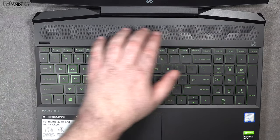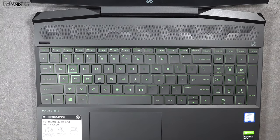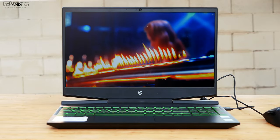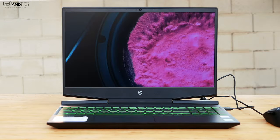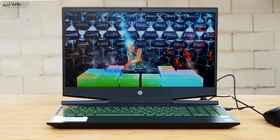The HP Pavilion Gaming Laptop has top-firing Bang & Olufsen speakers, which I'd rate as about average. For a better immersive audio experience, use gaming-specific or Bluetooth headphones. That said, if you need them in a pinch, the speakers will get the job done.